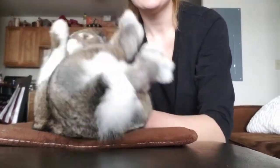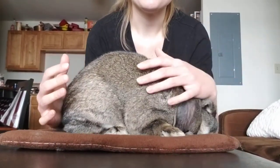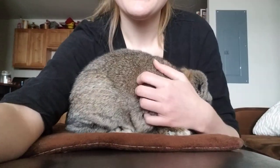That's just a few little tricks and how to overall evaluate a mini lop. Thank you so much for watching — have a wonderful day.